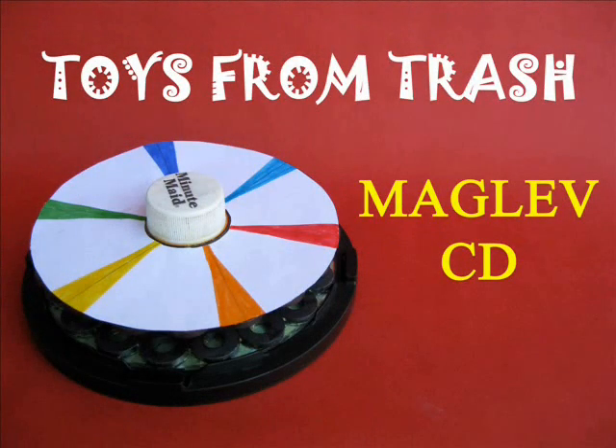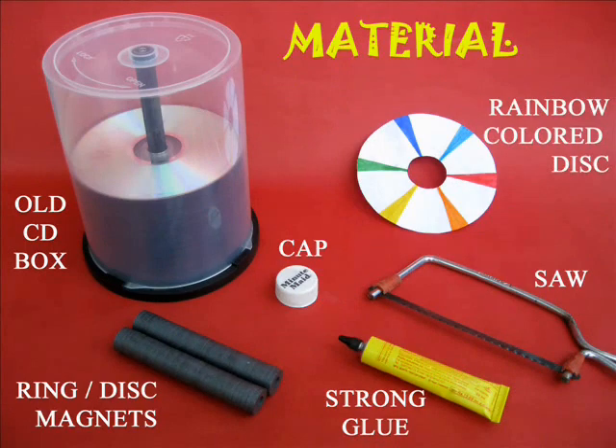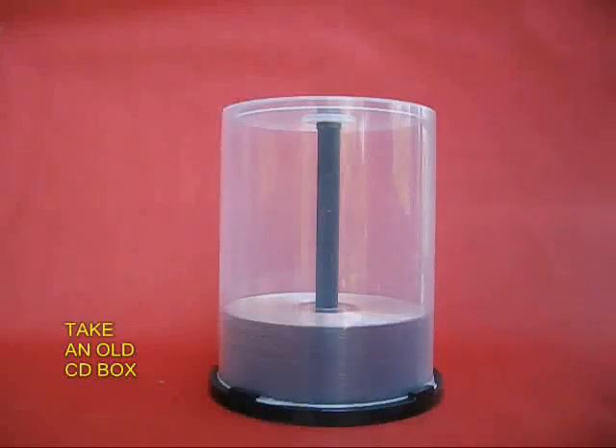It's easy to make this maglev CD — a CD which levitates magnetically. You need a lot of ring magnets, old CDs, and a CD box.